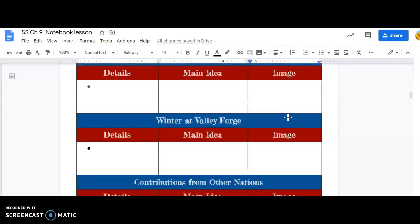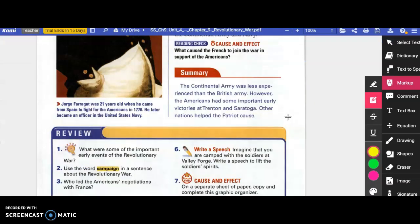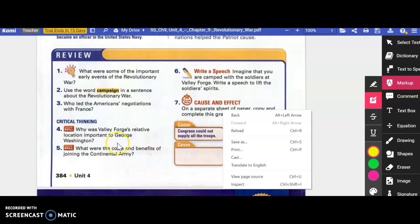As you finish up, go to your notes section: write down the details, the main idea, and find an image from the book or online. Also make sure you can answer these questions: What were some important early events of the Revolutionary War? Use the word 'campaign' in a sentence about the Revolutionary War. Who led the Americans' negotiations with France? For critical thinking: why was Valley Forge's relative location important to George Washington? What were the costs and benefits of joining the Continental Army — the pros and the cons? That's it for this one, and I will see you for lesson three.